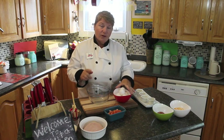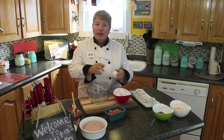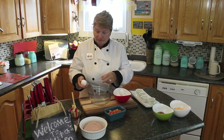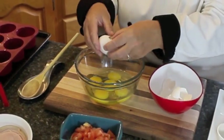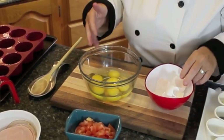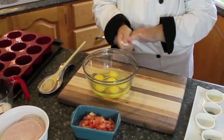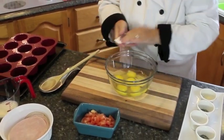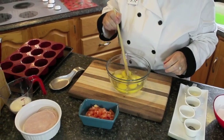What you would need first is 6 medium to large eggs. Crack them right into your bowl. After you've cracked all 6 of them, I always like to put them into the bowl first to check and make sure that there's no shells or anything before we do anything. Then just start to mix those together.